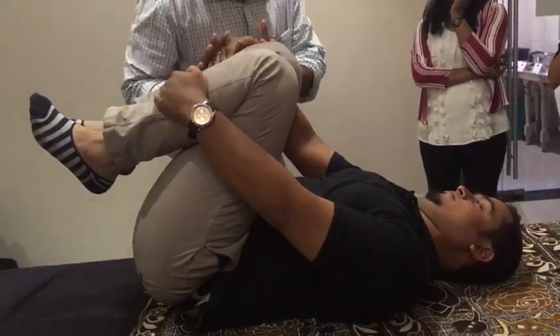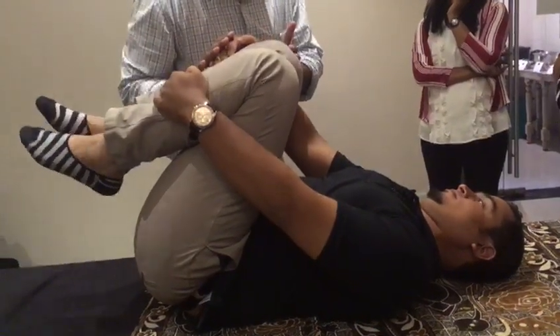Hold for 30 seconds. And if the patient is comfortable in this position, you've got to do this at least thrice a day.